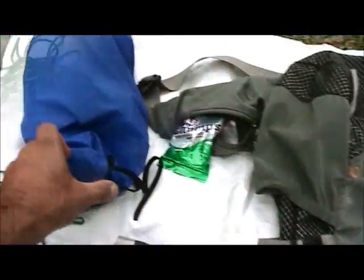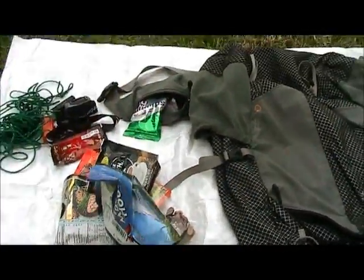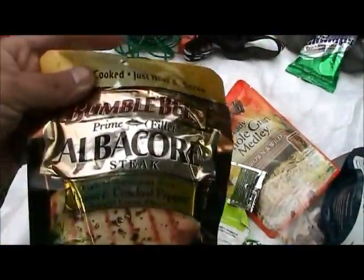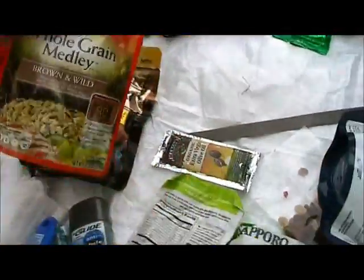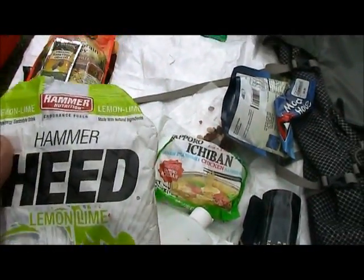Okay, so food. When I go out alone I tend to eat like a king. I've got two coffees, Bumblebee albacore steak, some rice, single-use olive oil, and some trail mix. When I pass the one source of water, I'll fill up all my water bottles.